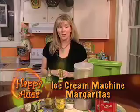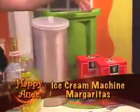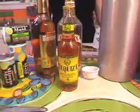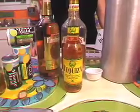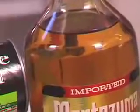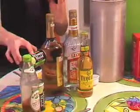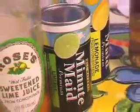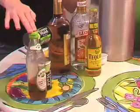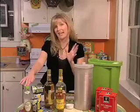The items you're going to need are your ice cream bucket, some rock salt, a beer — you can use any kind — a quarter cup of triple sec, tequila, two small containers of frozen lime juice, one large container of frozen lemonade, a few splashes of Rose's lime juice, and a little bit of water and ice.